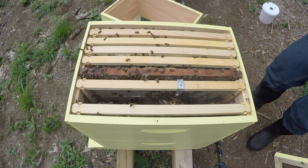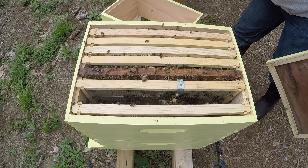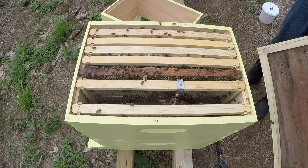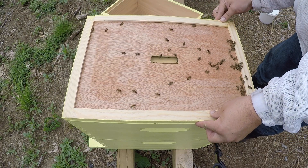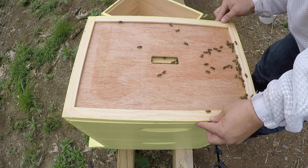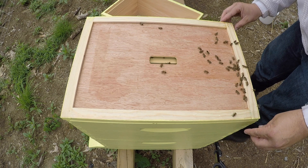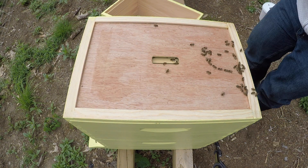For the first time, I put some grass in the smoker alongside the smoker fuel, which I normally don't use, and it seems to have a much better amount of smoke that comes out. Just when I thought I could go a whole beekeeping session without squishing a bee.